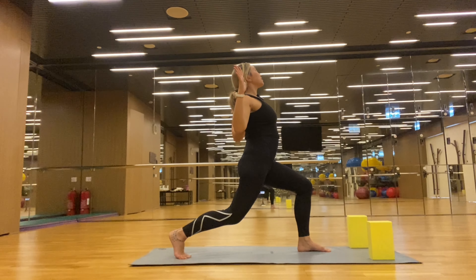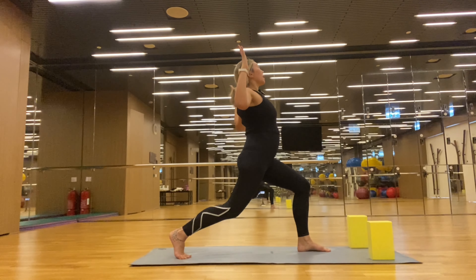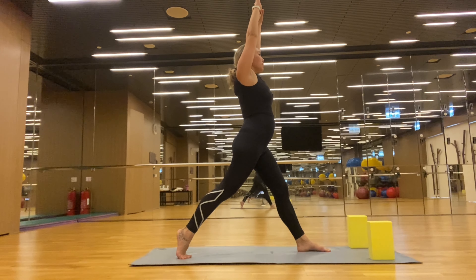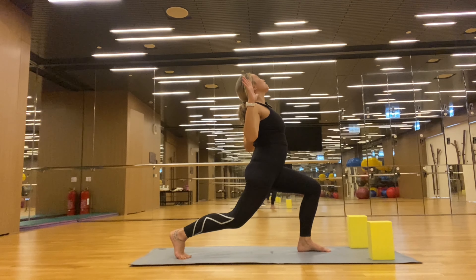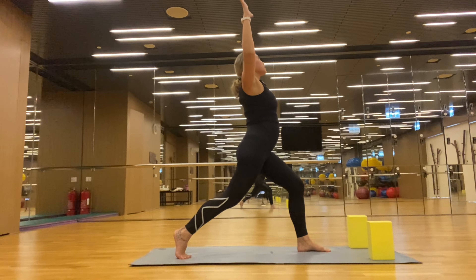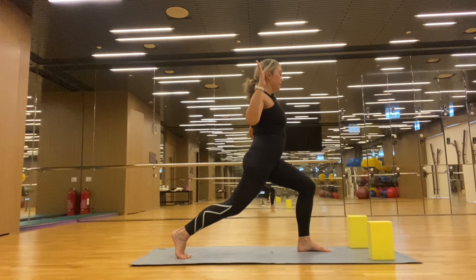We're going to cactus the arms — spread the fingertips, bring the elbows down, open the chest so you look like a cactus. Holding for a nice big inhale, exhale. Inhale, bring the arms up — we're going to do that three times. Inhale, exhale, cactus arms, knee comes down, arms come down. Inhale, bring it back up, and then exhale, cactus.